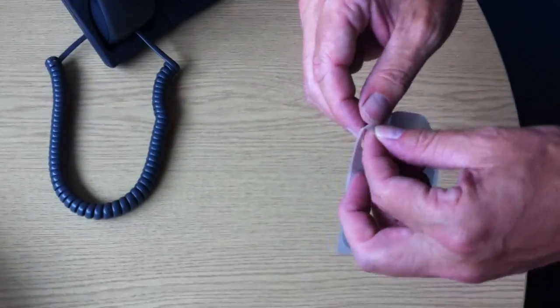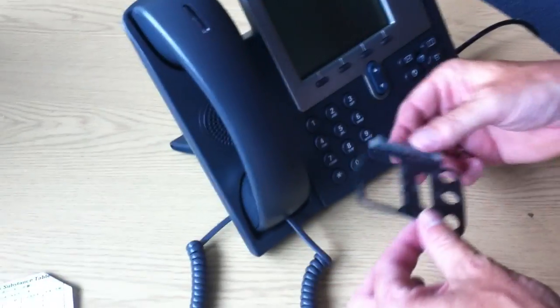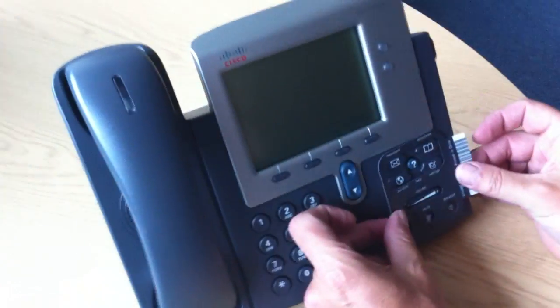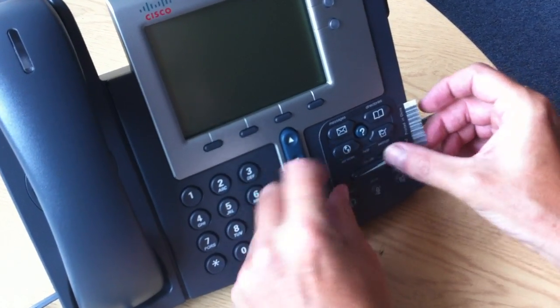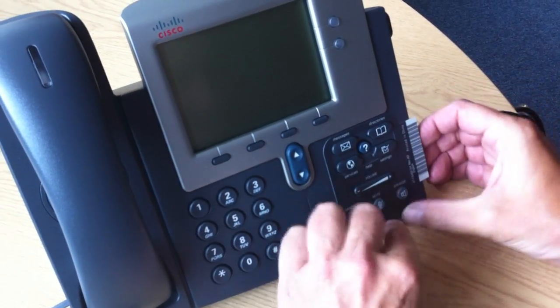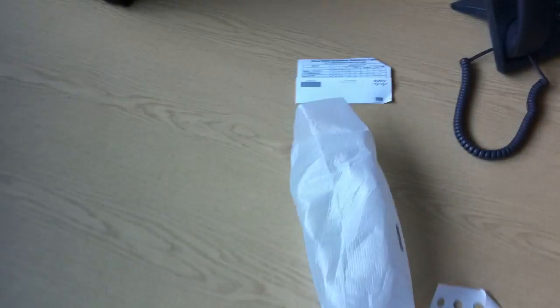And now the last bit — the sticker. It's a little bit tricky. Voila, that's it, okay.